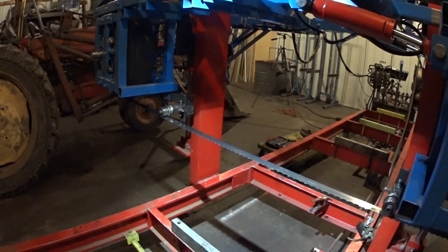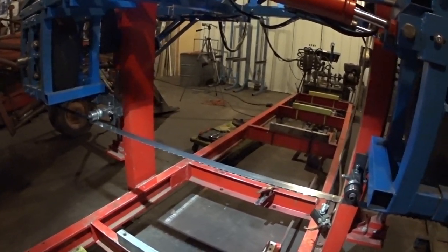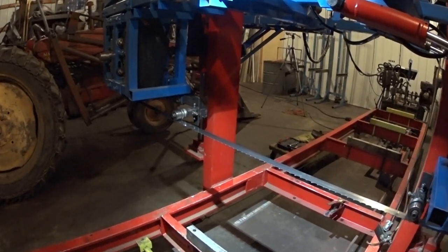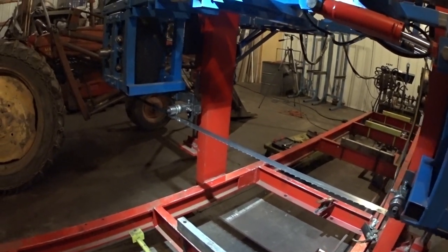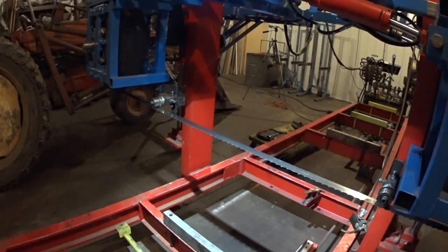Hey everyone, one very ordinary man here just out here staring at my mill. I've heard this question: can you tune a sawmill blade with a guitar tuner? And I suppose theoretically you can, but I don't know — so we're going to try it out.